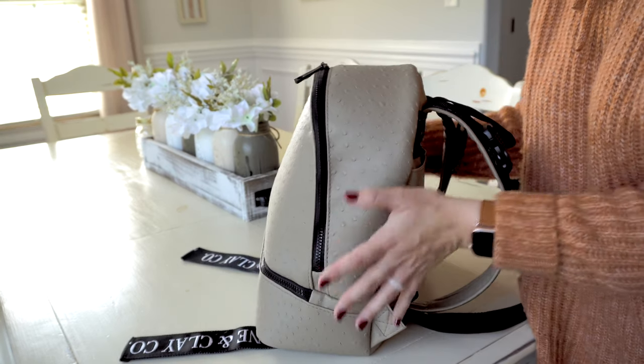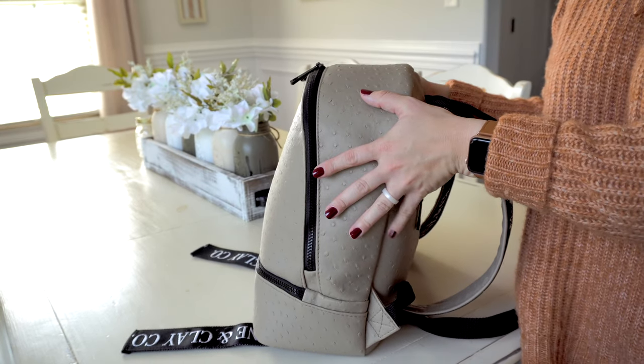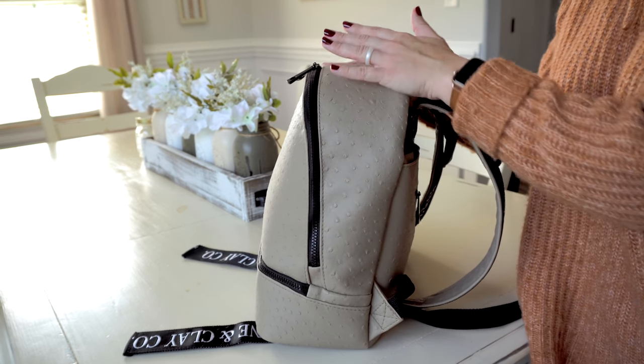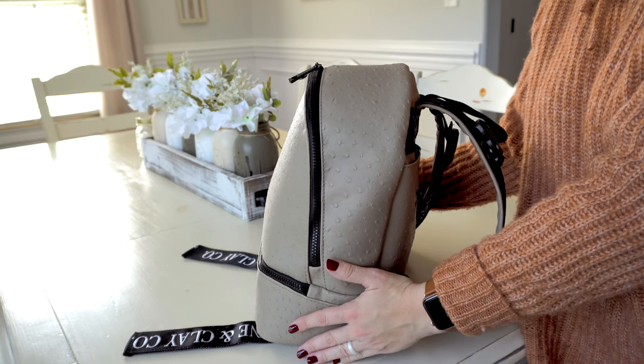Moving on to the sides of the bag — there's nothing going on here. There are no bottle pockets or anything. All that stuff can fit inside your bag, but I love that because it keeps it very streamlined looking.